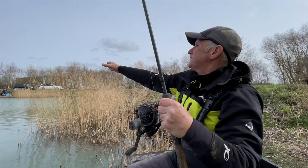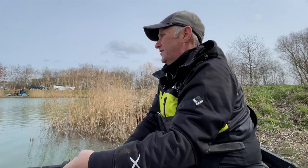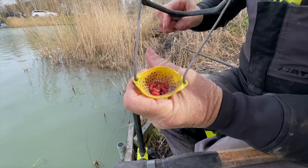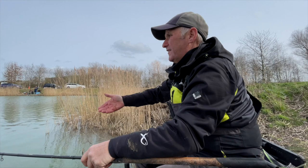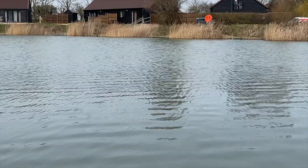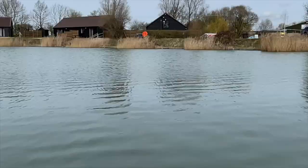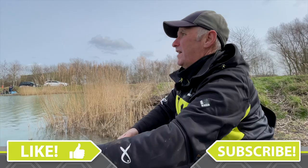Very important: just keep that rhythm — casting out, checking it, picking up the catapult, firing in 10 or 15 maggots, all the time. Because you're building a rhythm and keeping the fish feeding. Very much like catching carp shallow where you're loosing casters or pellets — you've just got to keep that rhythm up, otherwise the fish can go wandering. So there we have it: a lovely way to spend a session, catching silvers one a bung.